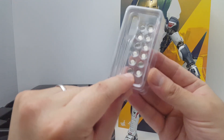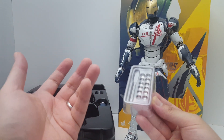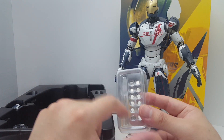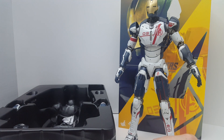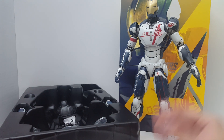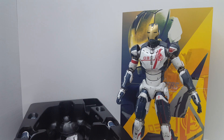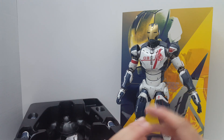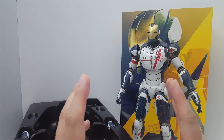Speaking of corroding, the included coin cell battery is already corroded unfortunately — that's what happens when you keep batteries inside a figure for three years, even if it's basically brand new. There's also a tool included for adjusting the lighting function, which I'll show you in the actual review. And that's pretty much it for the unboxing of Hot Toys Movie Masterpiece Series MMS 299, Avengers Age of Ultron Iron Legion number three — the one that became Ultron, who later developed a new body for himself. Stay tuned for the review, thanks for watching!